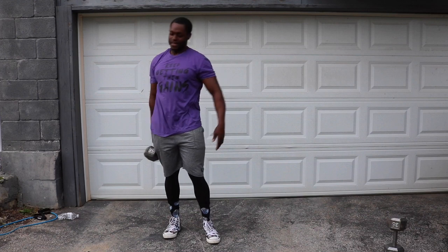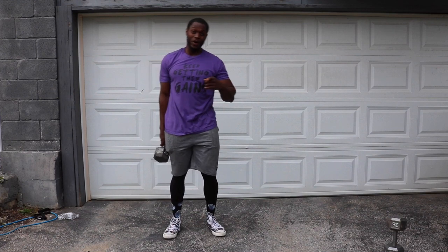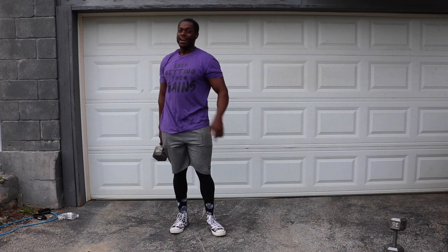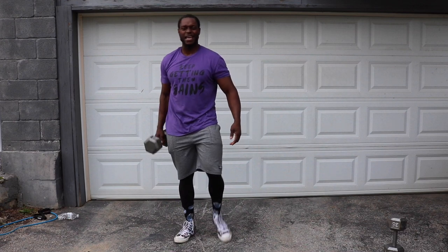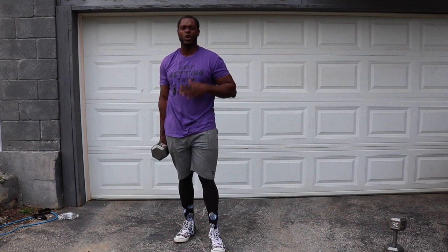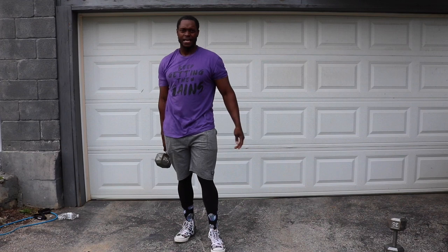I cannot even fake it — this is beating me up. But you know what? We're still fighting. All of us out there together, we are still fighting. Last set — ten reps and ten reps, and we are done.